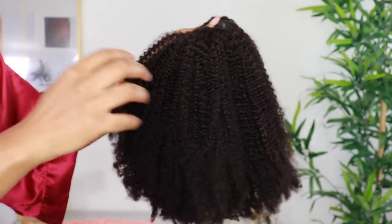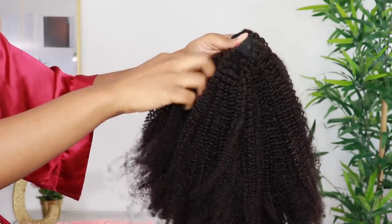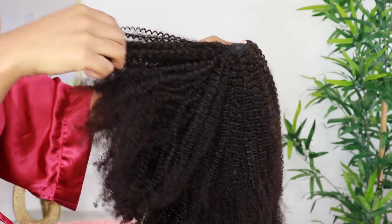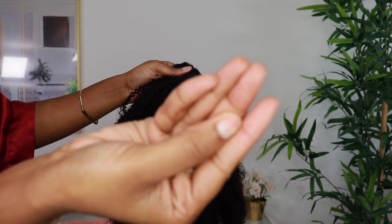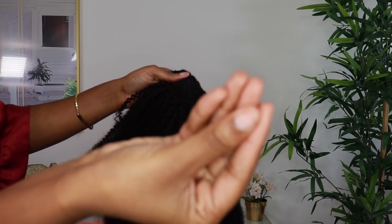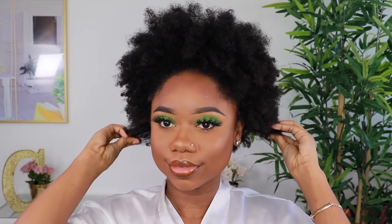I got mine in a medium size, which is 22.5 to 23 inches, to make sure it fit and wasn't too small for my head. You can get this in different colors — jet black, natural black. I went for natural black, but I should have gone for jet black to better match my natural hair color. I'm doing a shed test, just running my fingers through the hair to check for shedding.